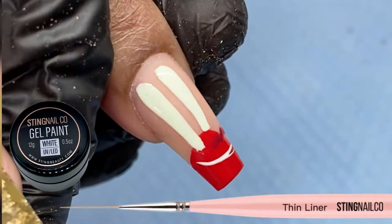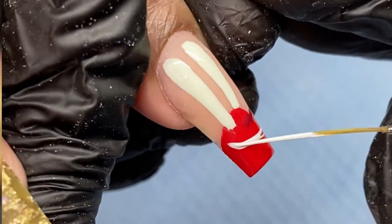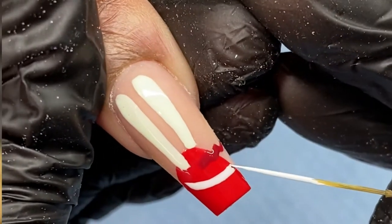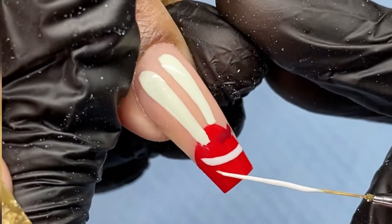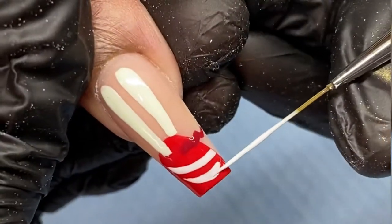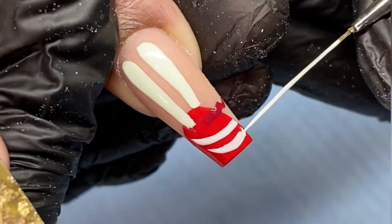Now I'm using my gel paint from Sting Nail Co in the color white, and I have my thin liner again, and I am going to create the shape for his teeth. You want to make sure that you're looking at your reference picture to see exactly the shape that you're doing and the location.